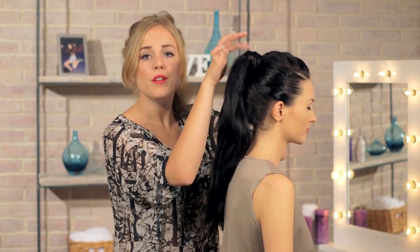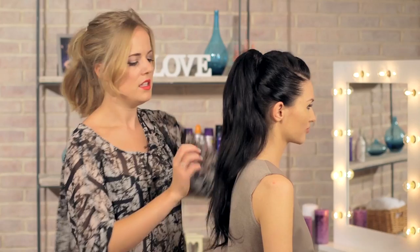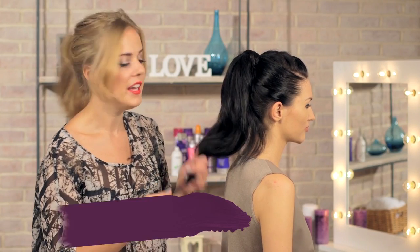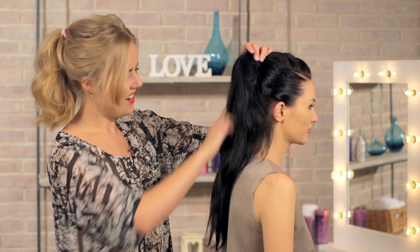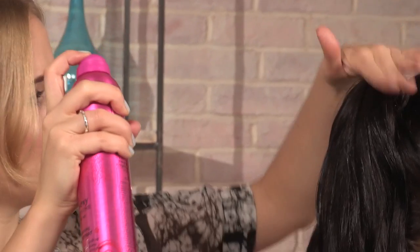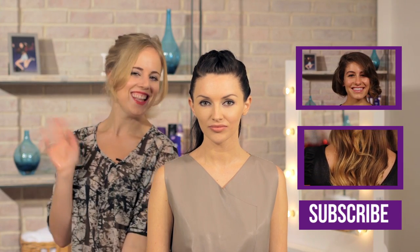Then just pin a few pins in to make sure it's secure. If you have quite long hair like our model here, you can pop a few curls in the end or you can straighten it, but I think the natural texture is lovely so we're going to leave it as it is. We're just going to finish off the whole look with a good bit of hairspray, especially along the top, just making sure you smooth down any little flyaways. Do tune in next week where I'll be showing you how to do a fake bob — a brilliant look if you want to change it up but you don't want to go for the chop. See you then, bye!